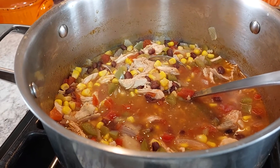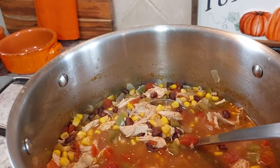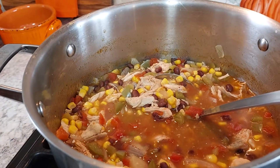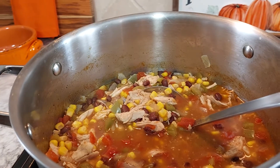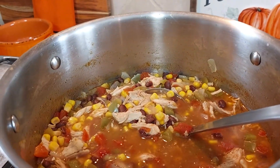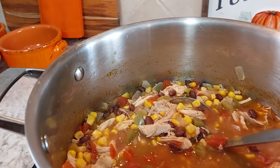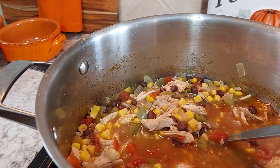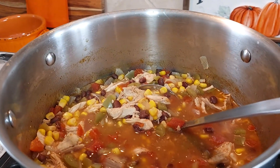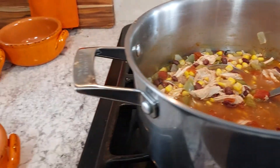It's called a Southwest soup and I have corn, black beans, and onions. Before I put the chicken back in, I used some avocado oil and sautéed the onions and bell pepper and some garlic, and mixed that all together, and then I added the other stuff.